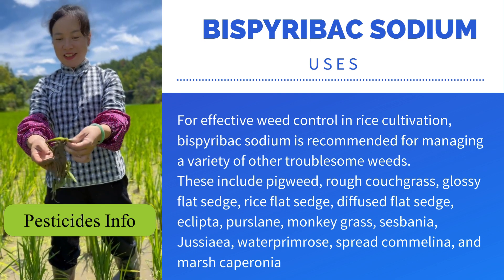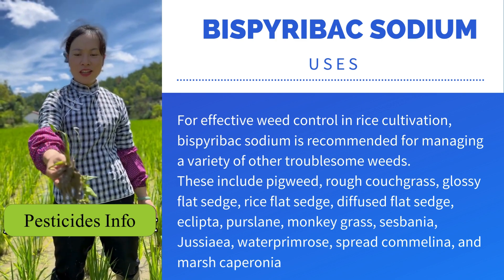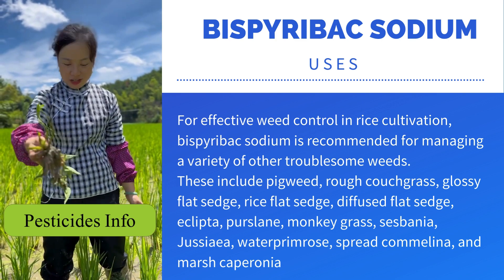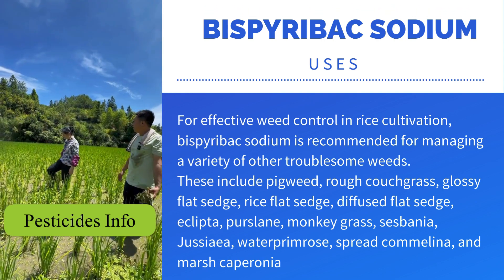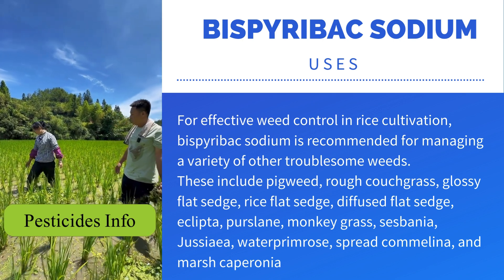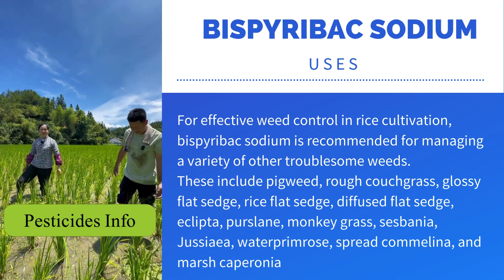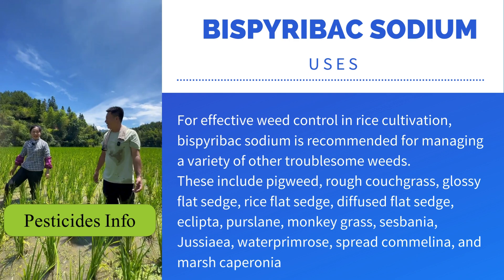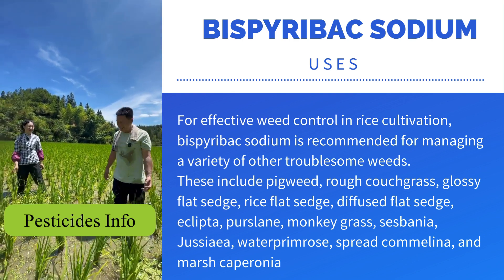For effective weed control in rice cultivation, Bispirabax sodium is recommended for managing a variety of other troublesome weeds. These include pigweed, rough couchgrass, glossy flat sedge, rice flat sedge, diffused flat sedge, eclipta, purslane, monkeygrass, syspania, juiciea, water primrose, spread commelina, and marsh caparonia.